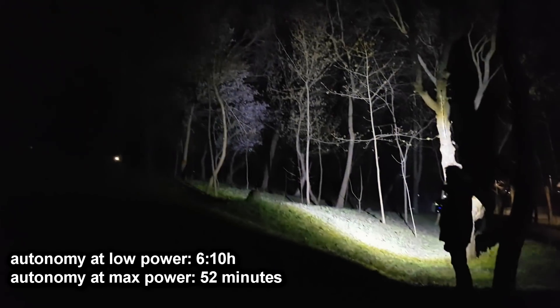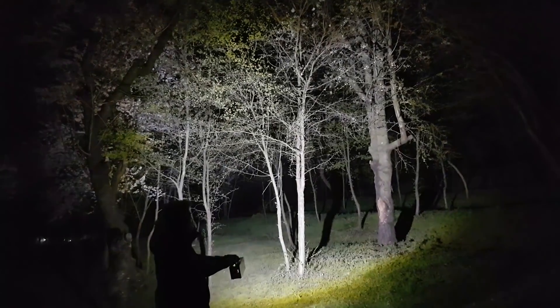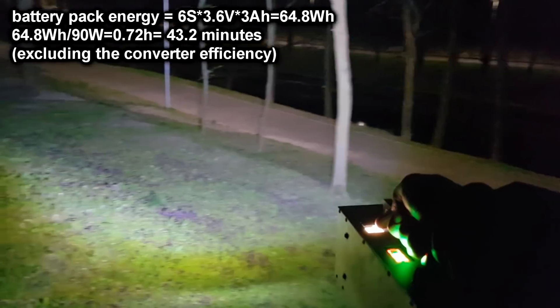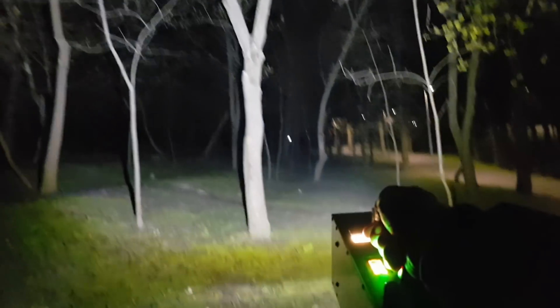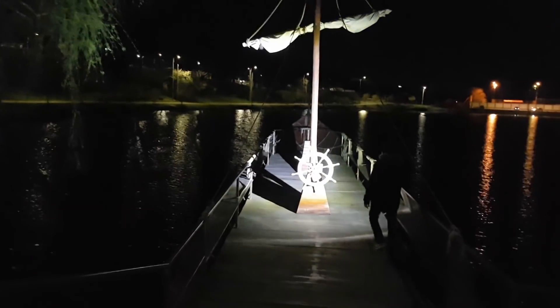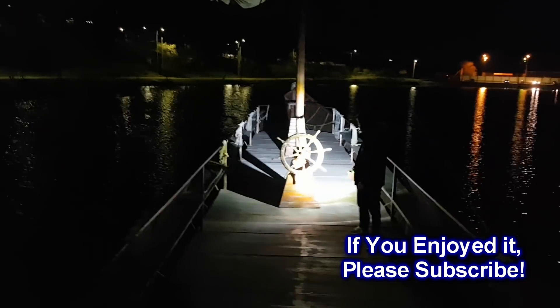At the lowest light intensity, it has an autonomy of 6 hours and 10 minutes. But if I use it continuously at maximum power, it will last for 52 minutes. This is interesting because the battery pack can deliver 64.8 watt-hours of energy and the LED is using around 90 watts, so the battery should discharge faster — probably the battery capacity got slightly bigger after several cycles, or the current used by the LED fluctuates and may decrease when powered for longer periods. If you want to build a flashlight like this, I suggest you give it a bigger battery pack and use only good high-drain lithium cells.